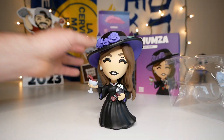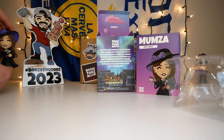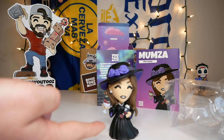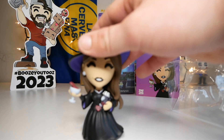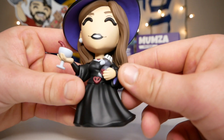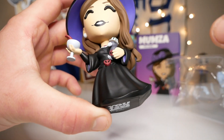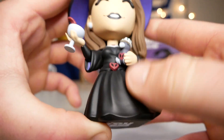Wait a minute — I just noticed this figure is so similar to my own concept, not the details, but the pose. Look at that — we're both holding a drink in the left hand and in the right hand we're both holding something. That's so weird. I didn't copy the Mumza pose, I promise. Let's continue going over this figure. In the other hand she's holding the Philza crow plush, which is pretty cool — a little bit of a Youtooz inception there.